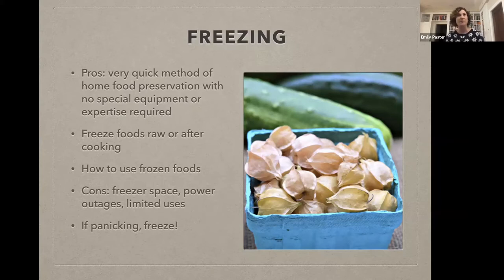Your freezer is always your good friend. If you're about to go on vacation and you still have a full fridge, the freezer is a great tool for that. I actually have a handout when I give this talk in person — a freezer cheat sheet — that goes through a lot of the common produce and how to freeze them. We can talk about having Judy email that to all of you later on.